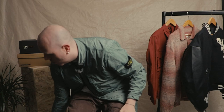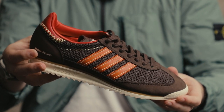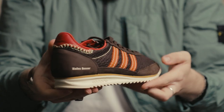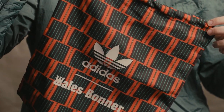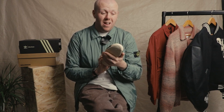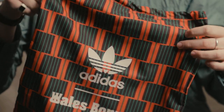Next up we have the Adidas Wales Bonnet collaboration shoe — this is the SL72. Beautifully constructed, classic collaboration from Grace Wales Bonnet, a British designer well known for bringing heritage into her work, such as this bag here that comes with the shoe.